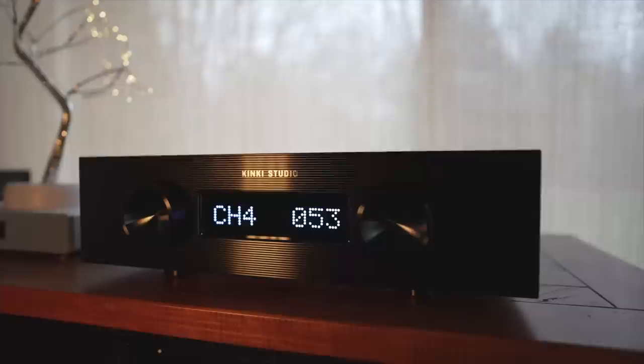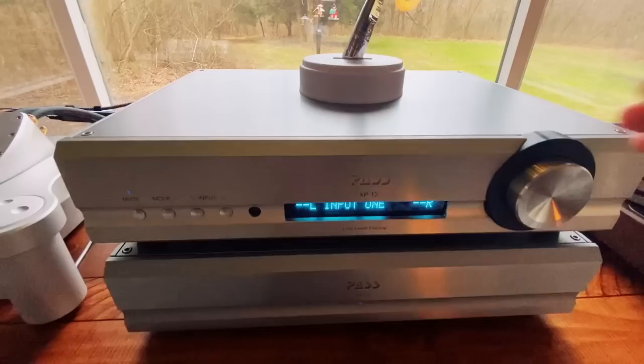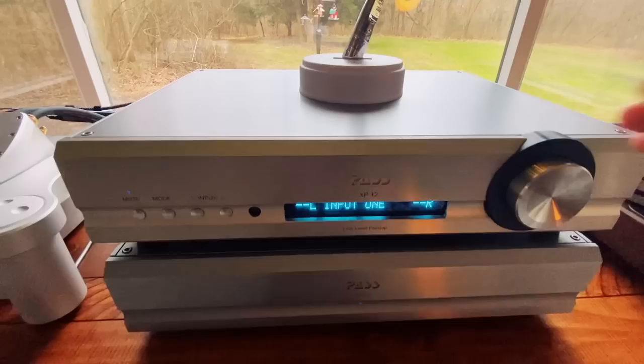That's my thoughts on the Danafrips Terminator 2. I'll have a video soon on the Kinky Studio EXM1 integrated amp — a massive bang for the buck at $2,400 US, 61 pounds, with drive, impact, and dynamics for days. I'll also have a comparison of the Passlabs XP10 and XP12 preamps, and a lot more to come this year. If you like this, thumbs up and subscribe — I'll be back very soon.